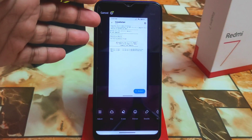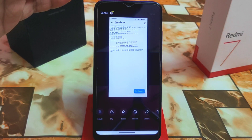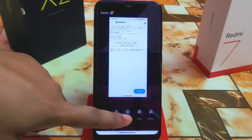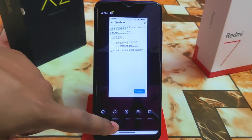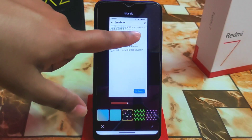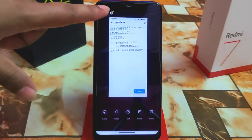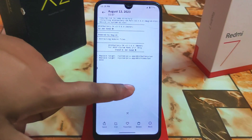I already provided a MIUI Gallery ported APK on my channel — you guys can check that out if you don't want to root your device, and it's actually even better than this module version. There's also a mosaic option where you can mosaic areas according to your choice — just click and apply.